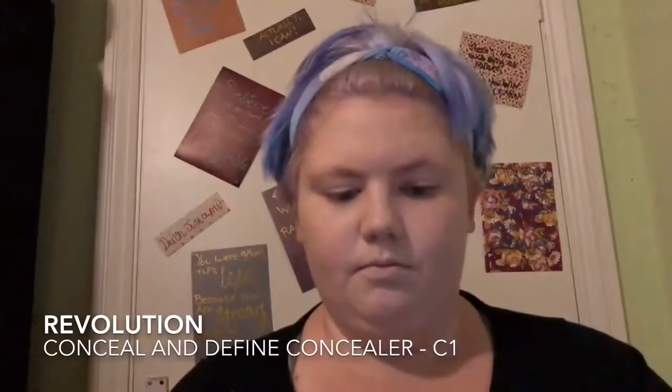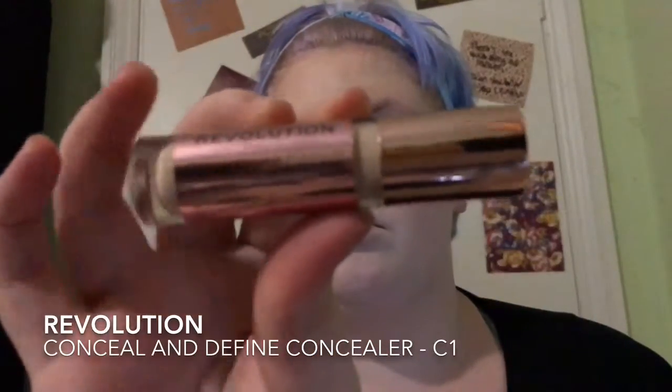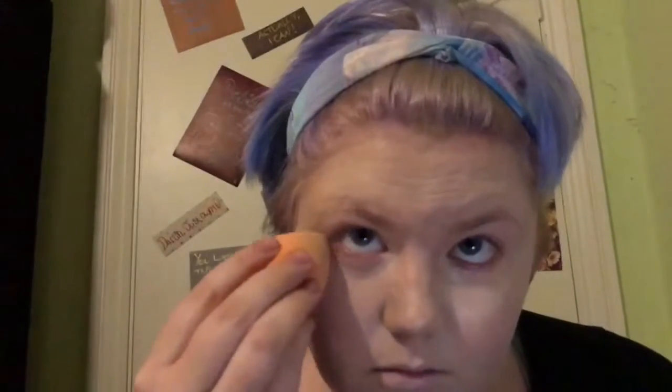So now we're doing concealer. I'm going to be using the Conceal and Define Concealer from Revolution in shade C1 because I am a pale girl. I just make a triangle under my eye and bring it up into the inner corner because I have quite a dark mark there. I've heard people compare this to the Shape Tape but I've never tried it so I can't draw any conclusions. I'm using a Real Techniques sponge — I've never used the Beauty Blender either, but people say it's pretty close.